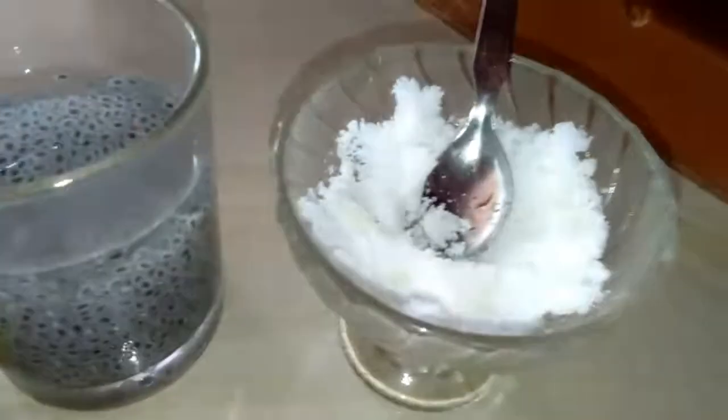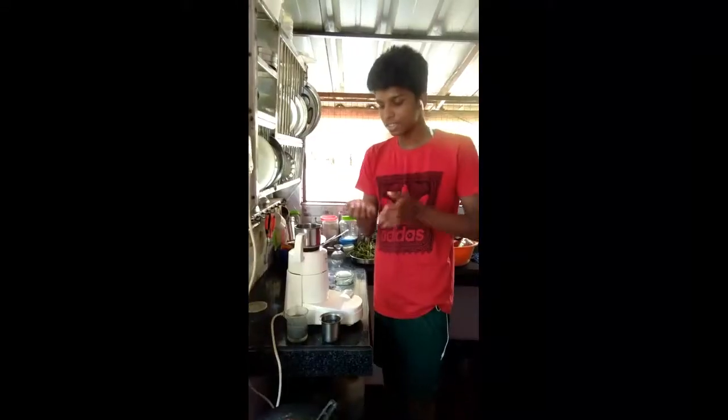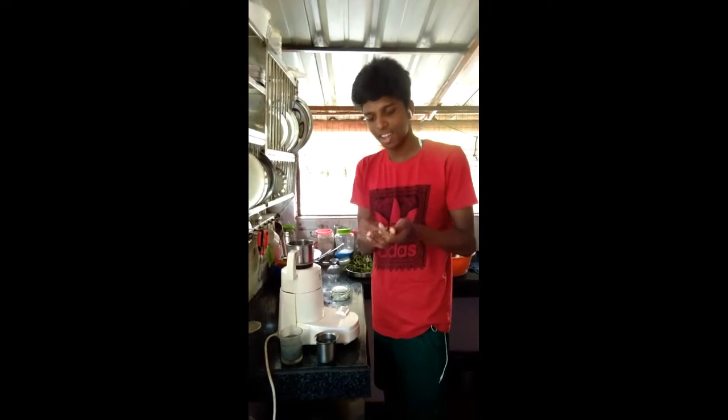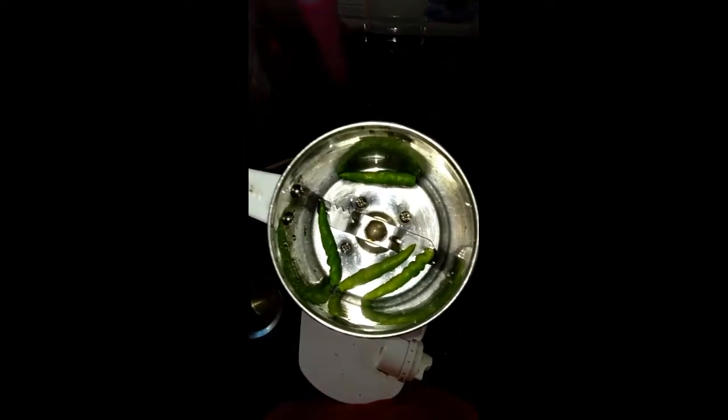Let's have some water. I'm gonna put it in the bowl. I've put it in the bowl. I'm looking for my own way, I'm gonna throw it in the bowl.